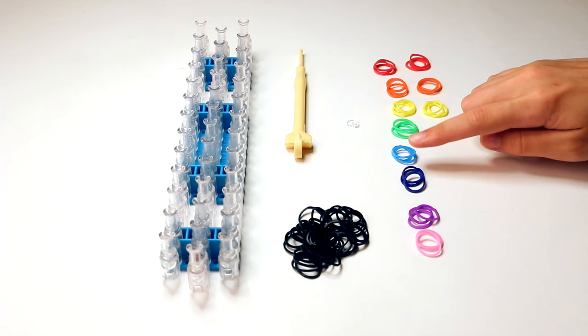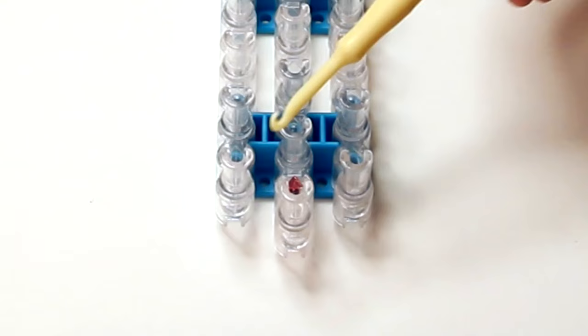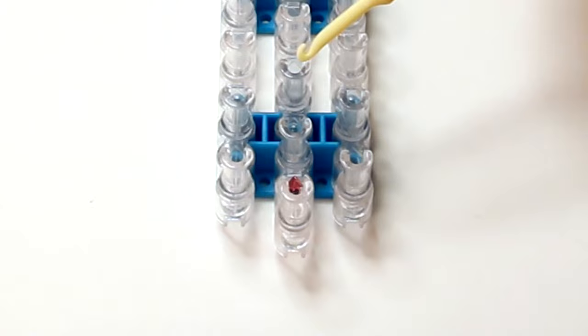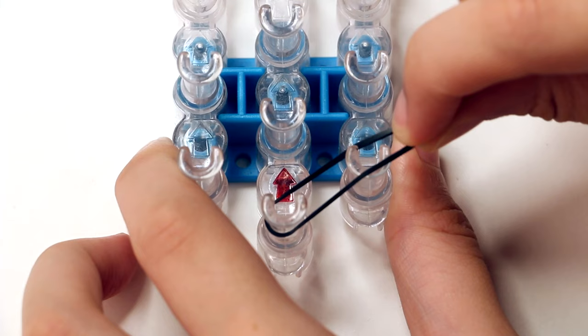Make sure that the three rows on your loom are offset, that the middle row is closest to you, and that the opening of the pins is facing away from you. Grab your first rubber band. We're starting with the color black on the bottom peg of the middle row.